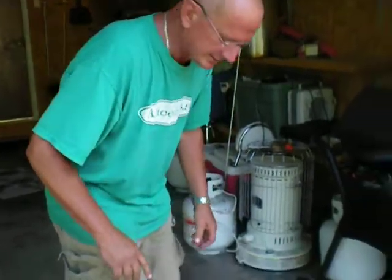We have mice in our house, so I'm trying to set a mousetrap. I haven't done it in 18 years because our kitty used to always take care of the mice, but he died. And I haven't done this in 18 years, but the mousetraps are different these days.